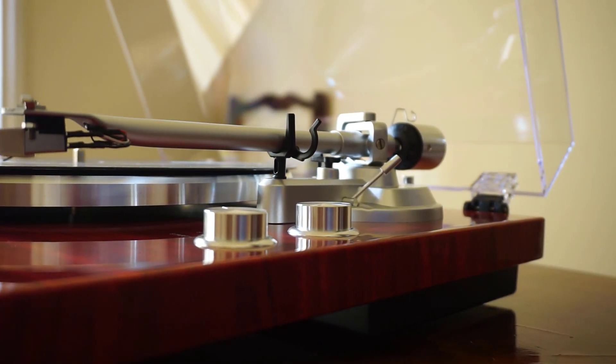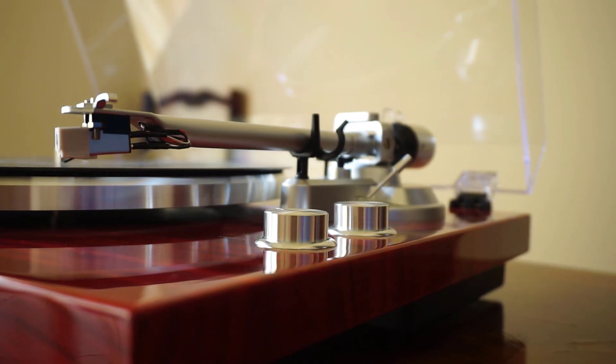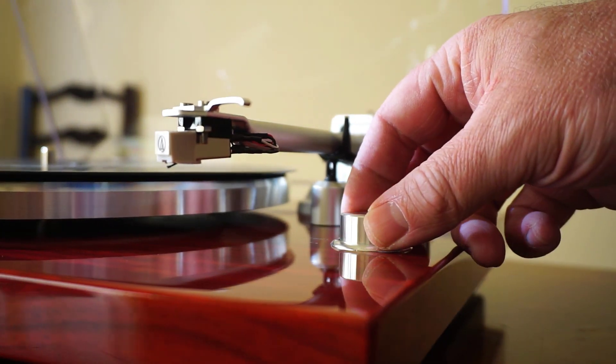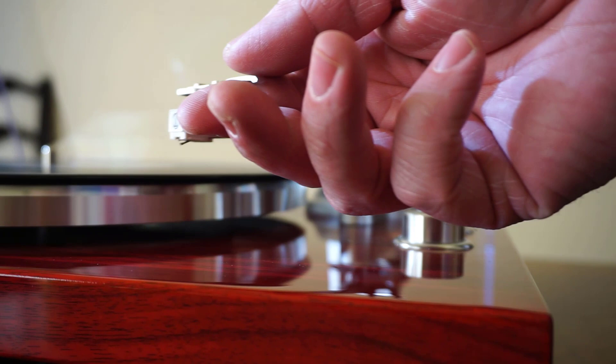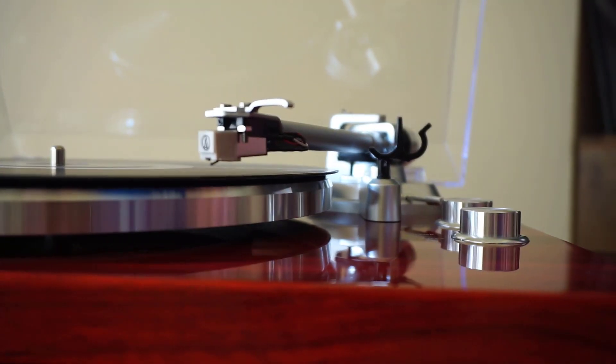The record player plays really nicely and has a nice look and feel to it as well. It doesn't feel lightweight or cheap — it's built of MDF wood with a piano lacquer finish, so it's nice and shiny. The record player can play both 33s and 45s.